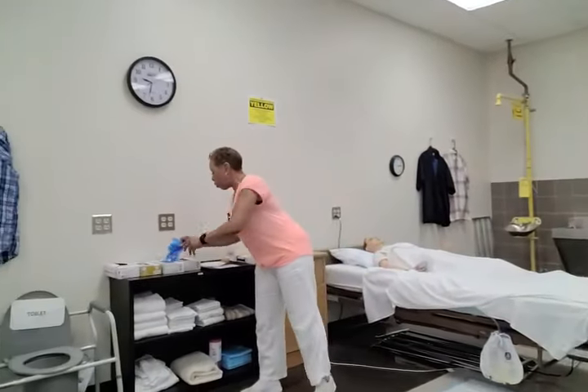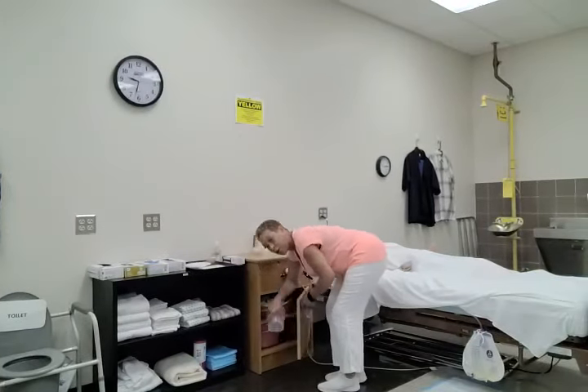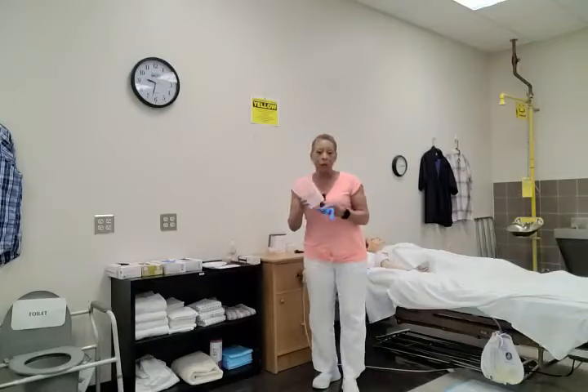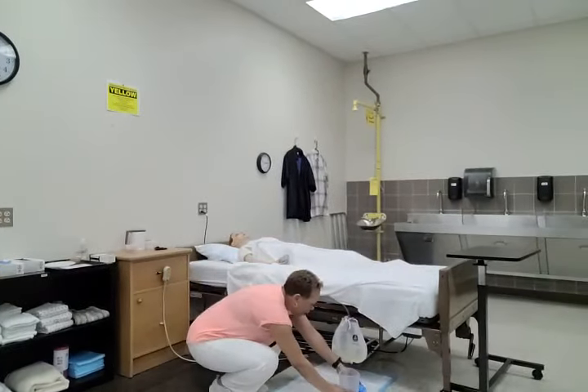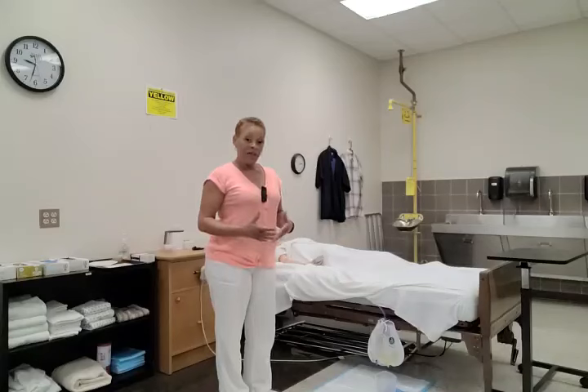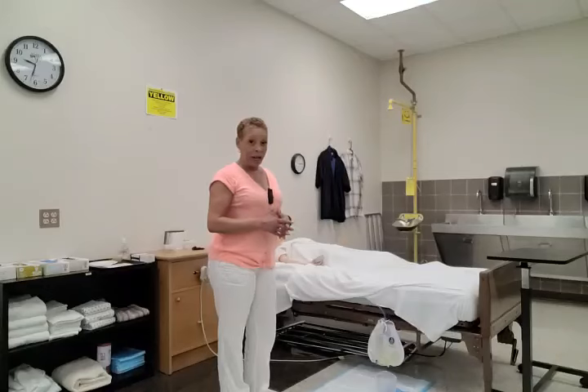Then I'm going to collect one pair of gloves and a measuring container or graduate. I'm going to place my supply items on top of the clean barrier. For this skill you can either squat or kneel. If you kneel, make sure you place your knees on the clean barrier.